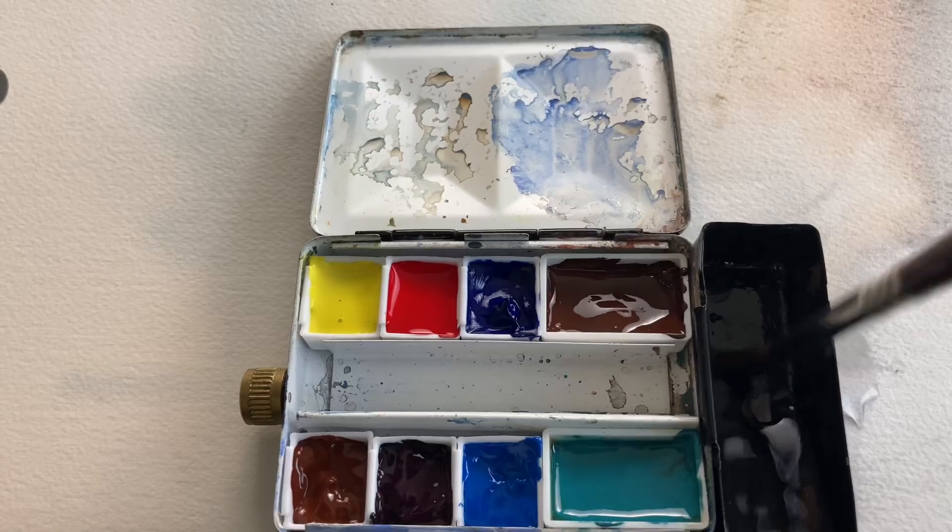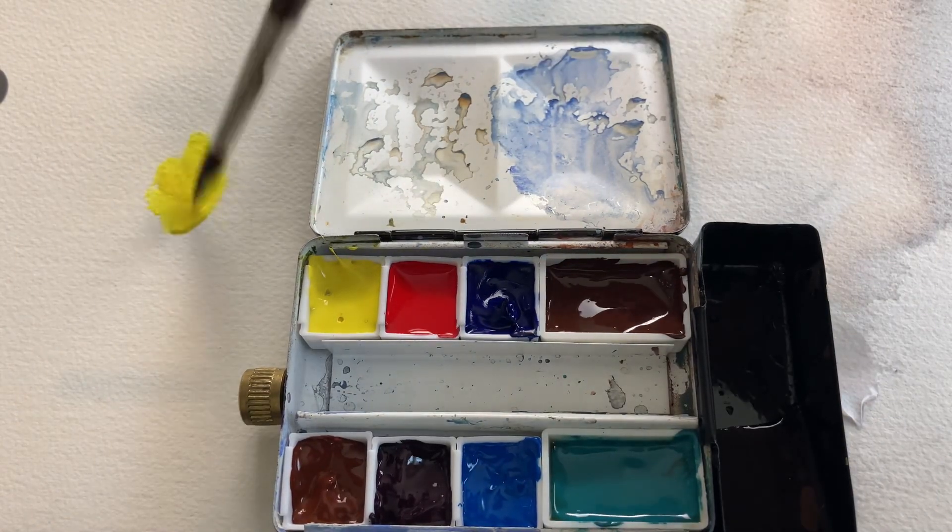Take a look at these colors. Hey, if you're enjoying this content go ahead and smash that like button, hit subscribe, and let's be friends. Let's keep the ball rolling with watercolor.